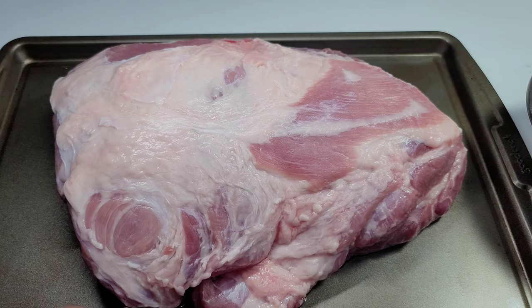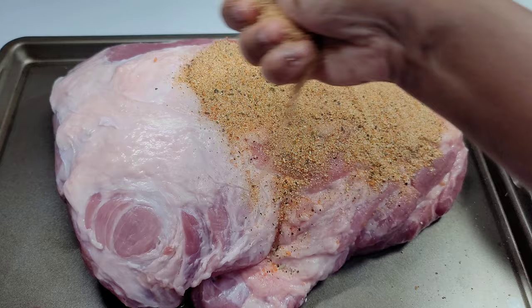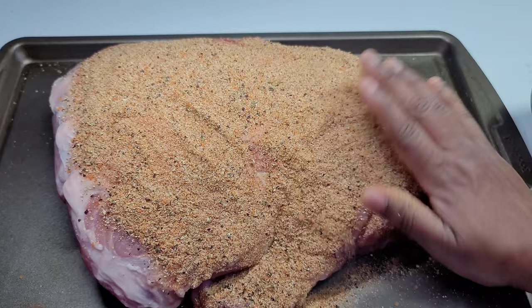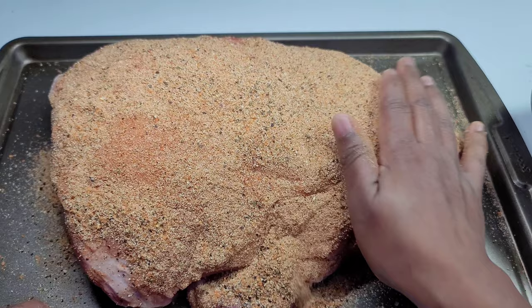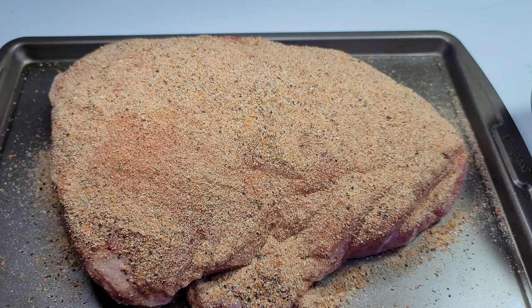Now we'll generously coat our pork with the seasonings, but we'll wait about five minutes before we flip it and coat the other side. The reason for this is we want the seasonings to sweat and adhere to the pork before flipping, so they don't fall off. You can add oil to help the seasoning stick, but the pork is already fatty and I didn't want to add to that.